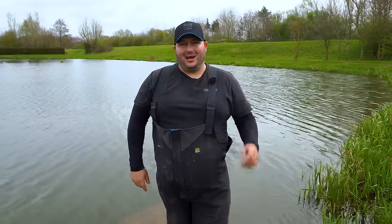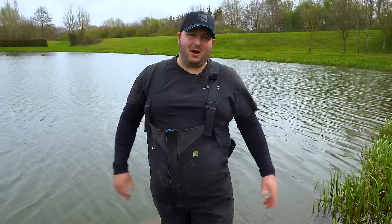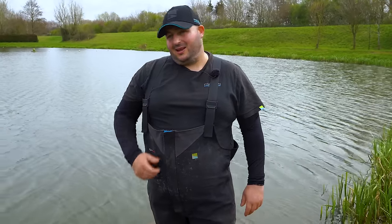Welcome to Manor Farm Fishery and today is challenge day. Jamie set me the challenge: £60 in 60 minutes. Let's go.